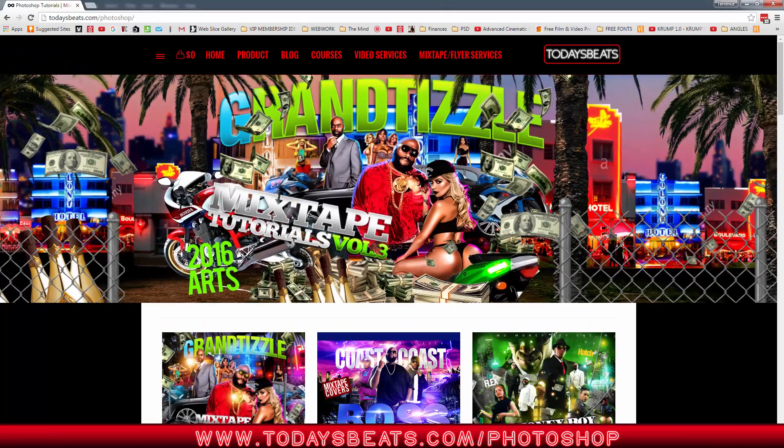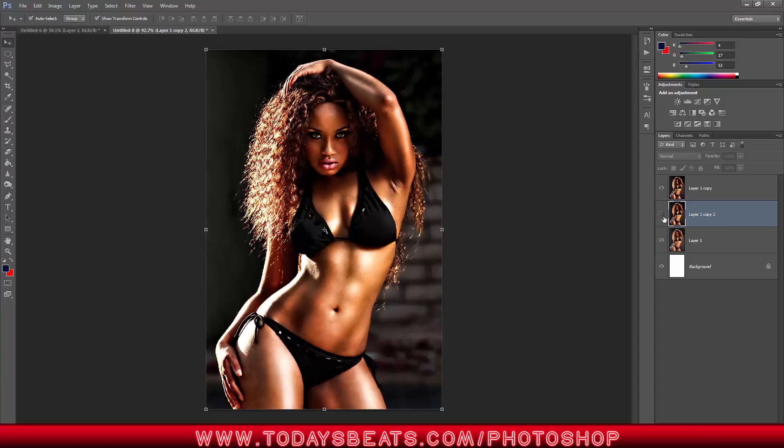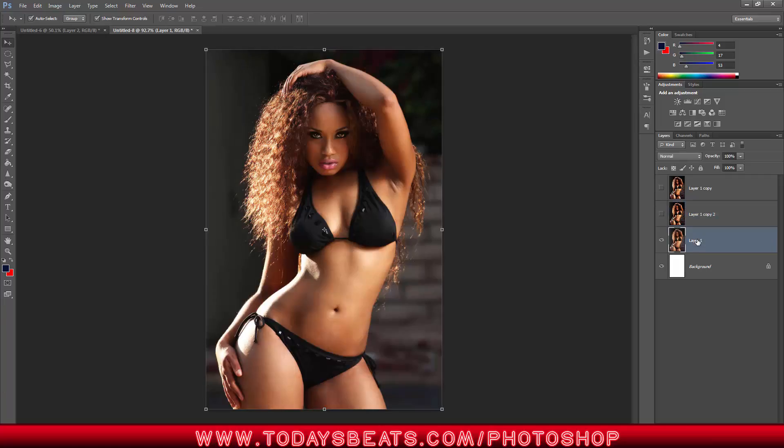What we're going to do is I'm going to show you how we went from that to this — the different versions of it. I'm going to show you how to do it by doing a more detailed version of Dodge and Burn.